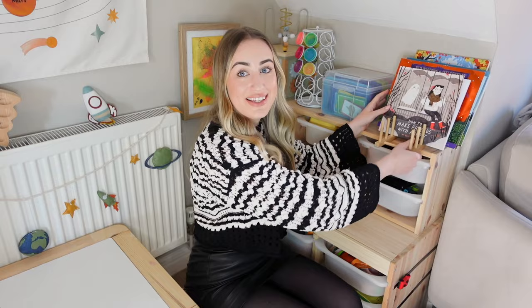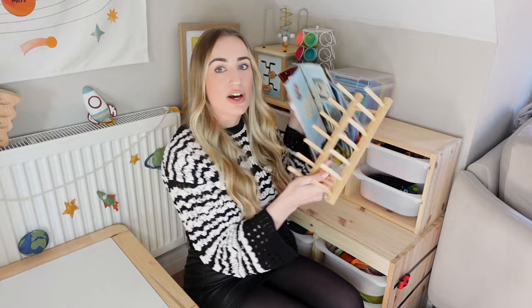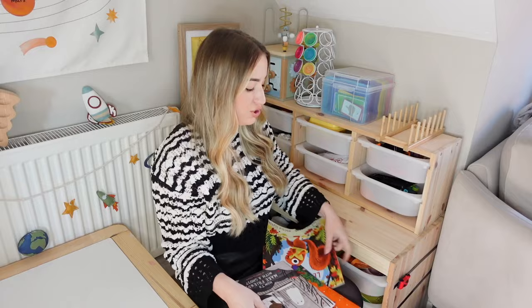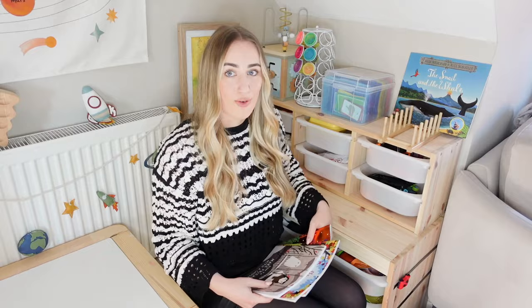The first IKEA hack is called the Ostbit plate holder — it's actually in the kitchen section, it's £3 in the UK, and all you do is put it down and use it as a book stack. I love this for Montessori because your children can reach the books, they're readily accessible, and you don't have too many to choose from. We do book rotation and switch it out with seasonal books — at the minute we've got Halloween stuff. It's also great for puzzle storage.